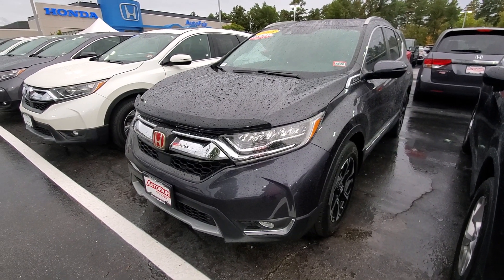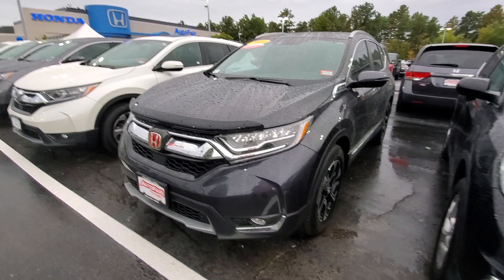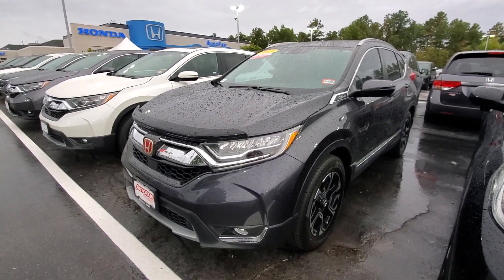Hi Chandra, this is Alex over at AutoFair Honda. This is the 2018 Honda CR-V Touring that you inquired about online.